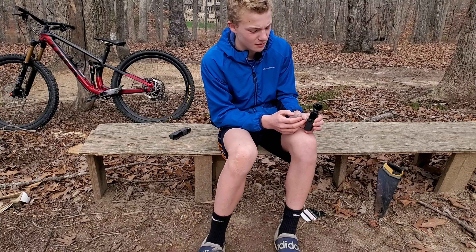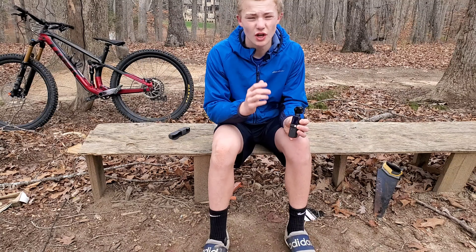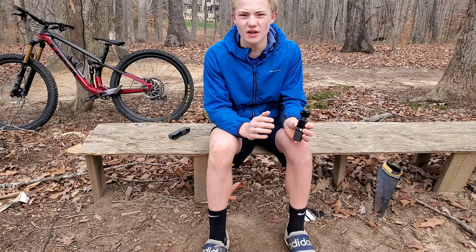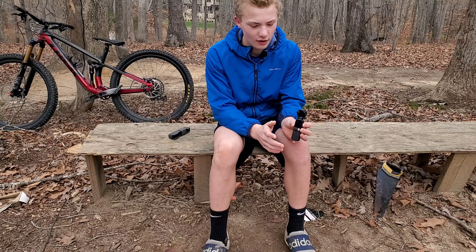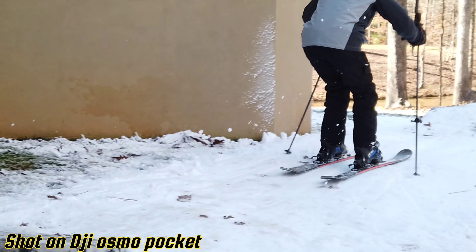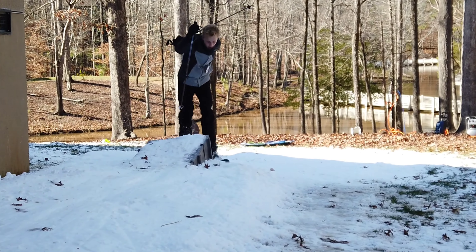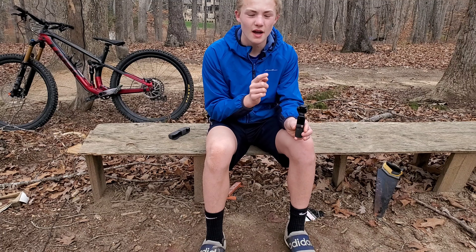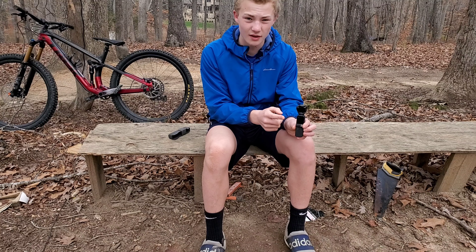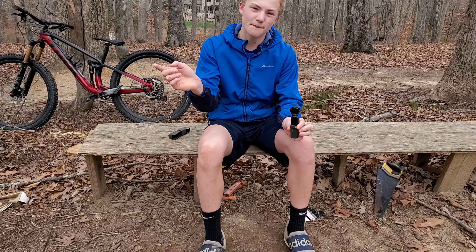If you're just getting into making cinematic videos, this thing is definitely a great option. Right now it's like $250 to $300 on Amazon and it also comes with a case. It is so much better than a GoPro for outside angles and it's definitely going to be a big part of my YouTube channel. Thanks so much for watching — make sure to like and subscribe, and if you want to buy this camera, check out the Amazon affiliate link in the description.